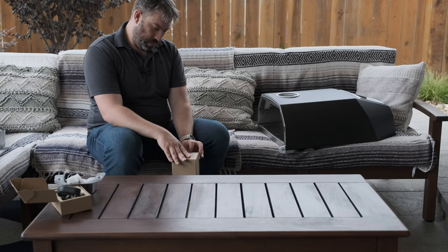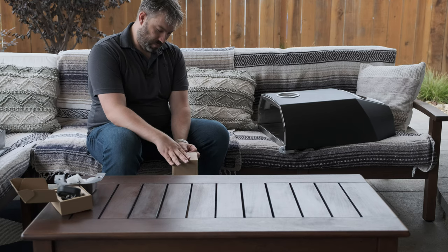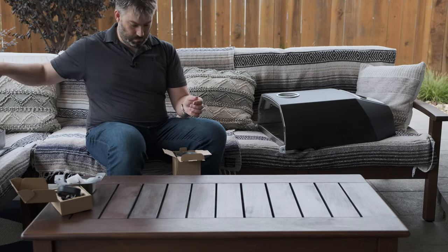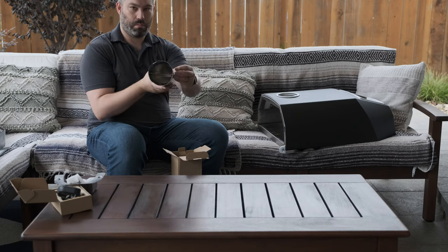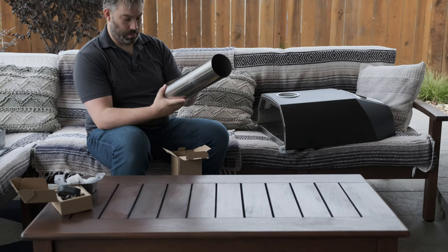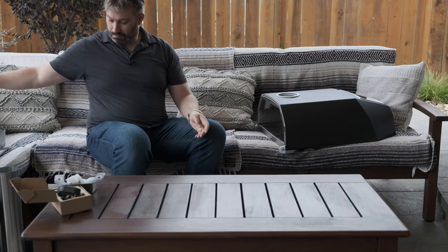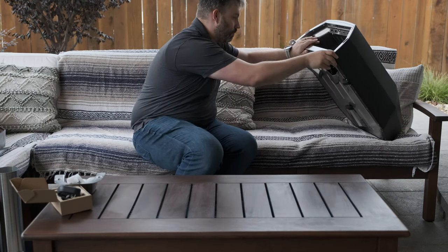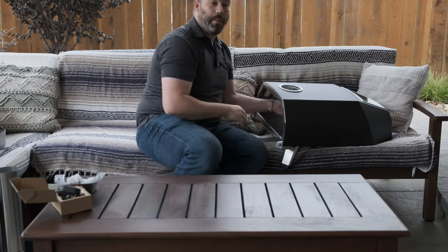We've got our long box — I'm guessing this is the smokestack. It's got a little door — to modulate the smoke and airflow. Seems pretty sturdy. The legs are already on there — that was probably obvious to everyone but me.